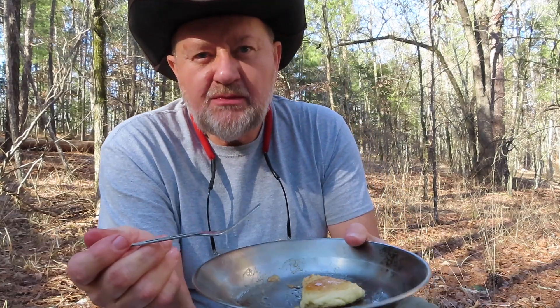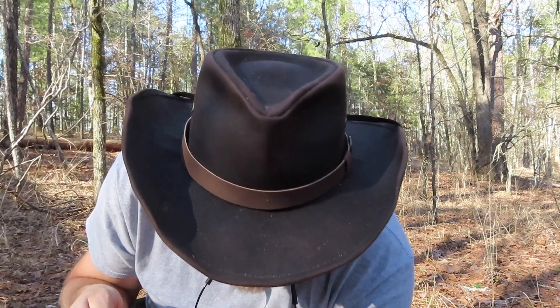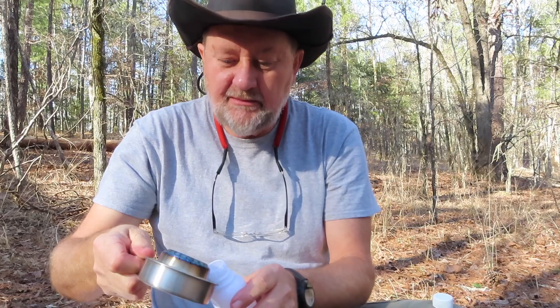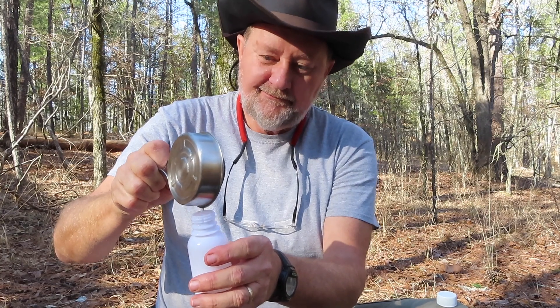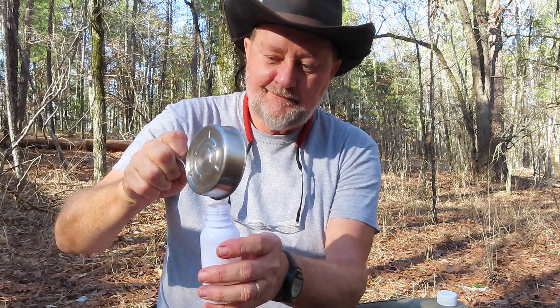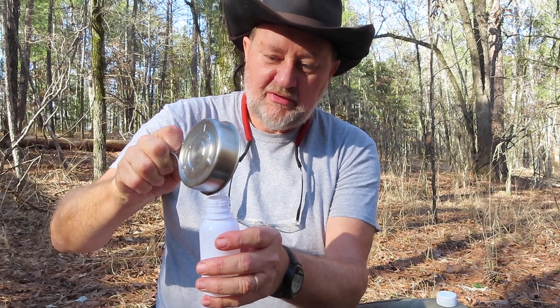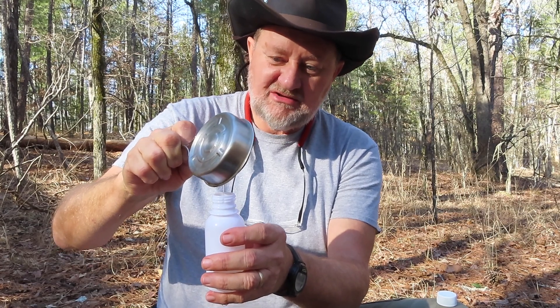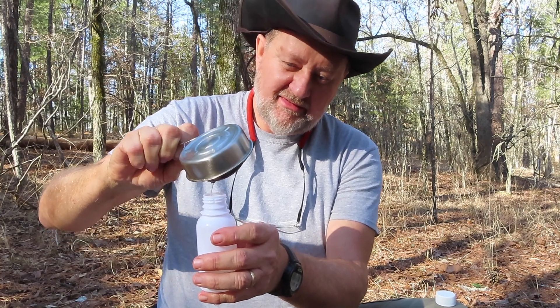I'm going to finish up this honey and butter with my biscuit, drink my coffee, and then go get some of that dirty water. There was some fuel left over in the stove — it's cooled off a little bit and it has this nice little handle. Let's see if we can pour it back.